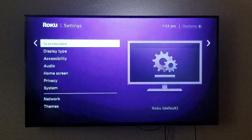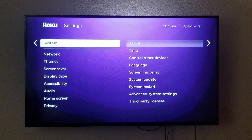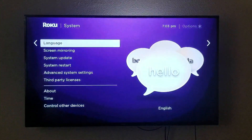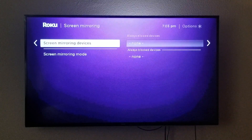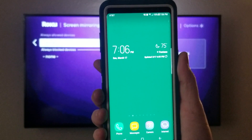Once we're in Settings, we're gonna go down to System. Once we're in System, we're gonna go down to Screen Mirroring. Here you're gonna find two options: Screen Mirroring Mode and Screen Mirroring Devices. We're gonna go down to Screen Mirroring Devices.